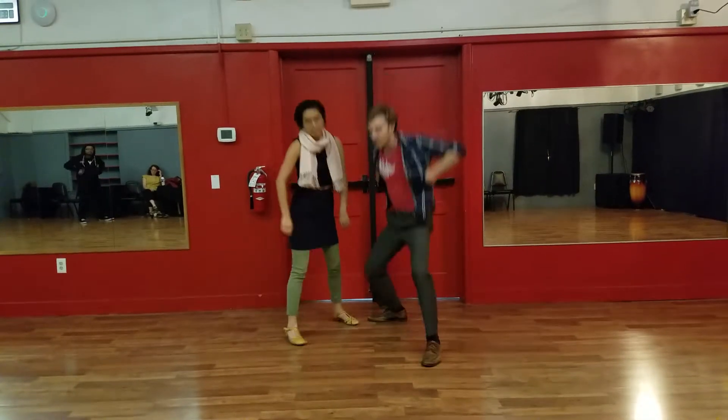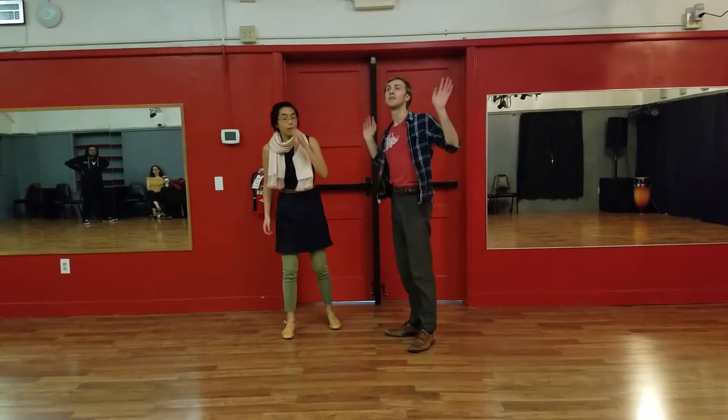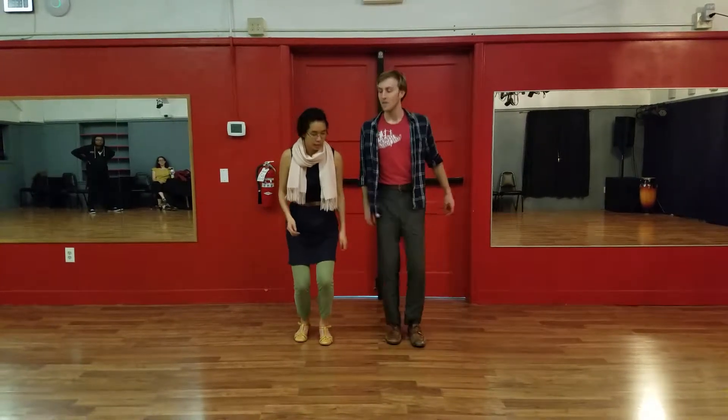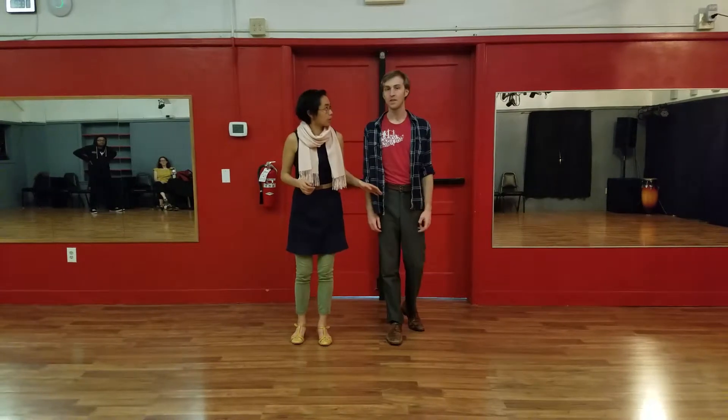We always ended it with a Scarecrow because we love that, and we also talked about the standing leg. Shane talked about how — do you want to talk about it?